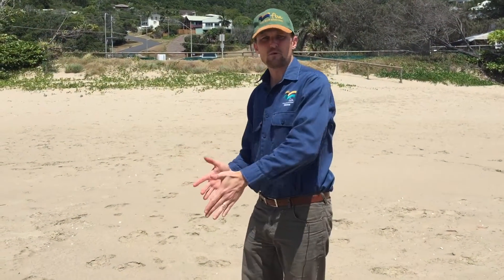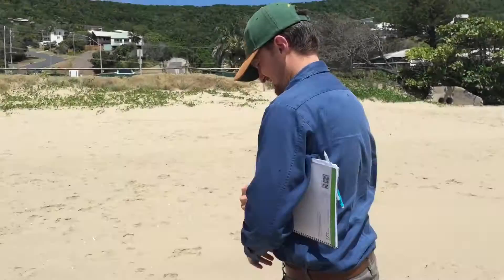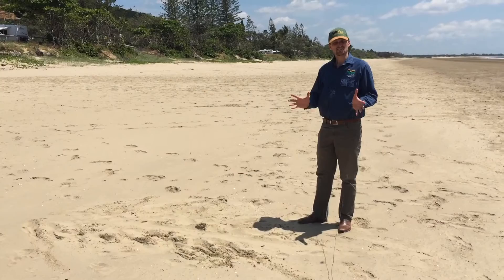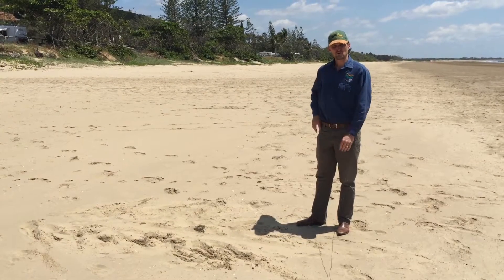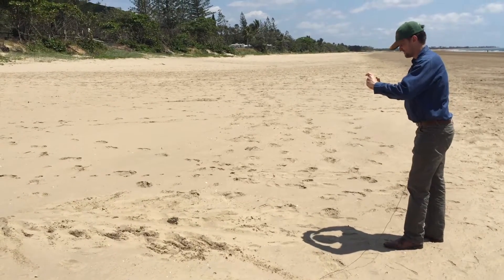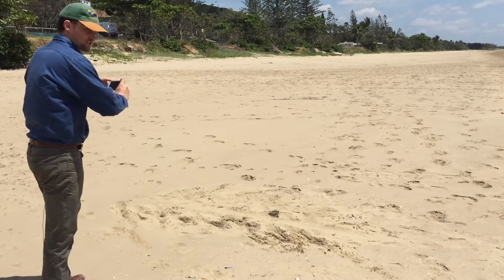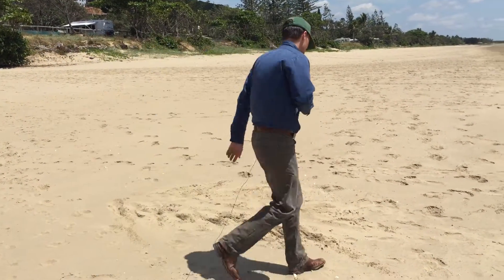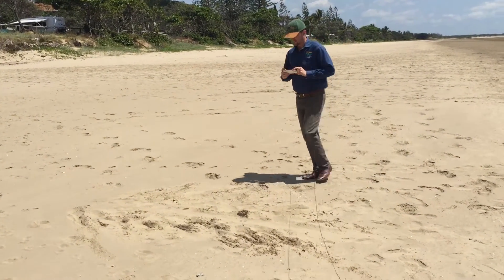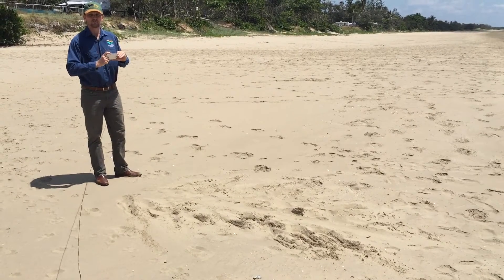We're going to pretend that this is where we found our track today, and I'm going to show you what you need to do to capture some data so that we can report that as part of our program. Some of the best information we can get is in the form of a photo. You want to take a photo heading the track up the beach, across the track on both sides, and heading back down, trying not to disturb the track as much as possible.